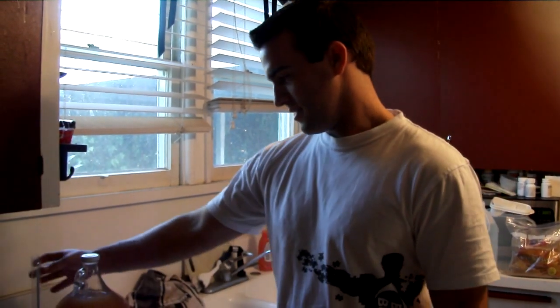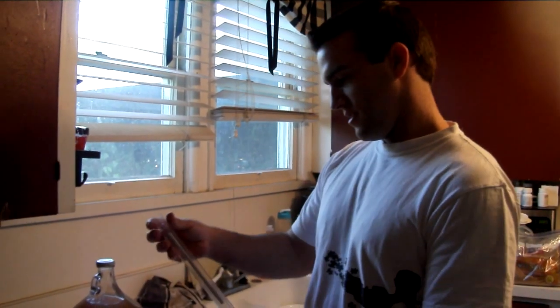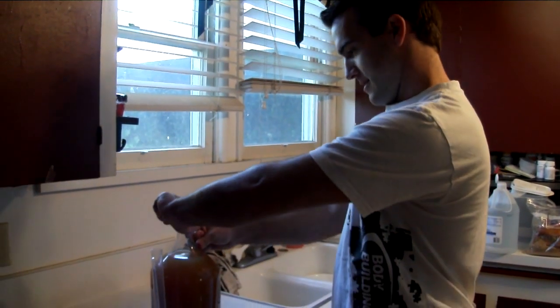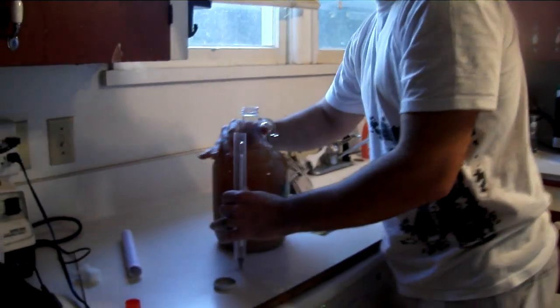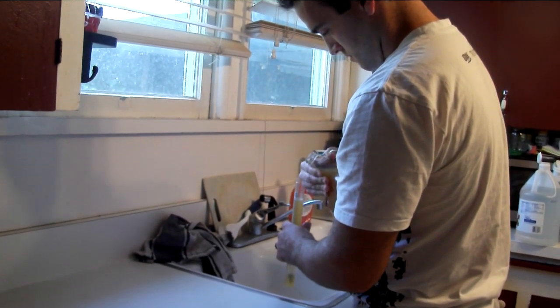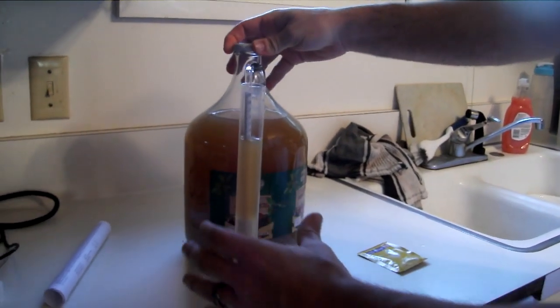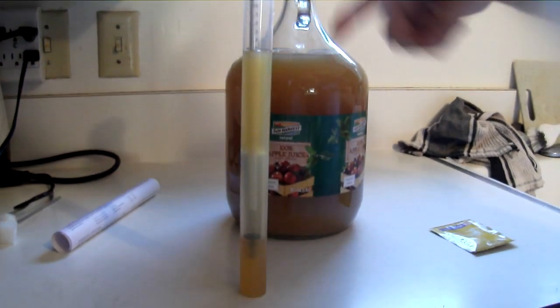What we're going to do first is an optional step — we're going to take the hydrometer reading, just to see how much sugar is in the cider, to give us an idea of how much alcohol we'll end up making. It's not necessary at all. One thing to note: if you do make a hydrometer reading, you just want to make sure you don't pour it back in unless it's sanitized, because everything in the jar is sanitized, and if some bacteria gets in there it could add off flavors. So just leave it out.